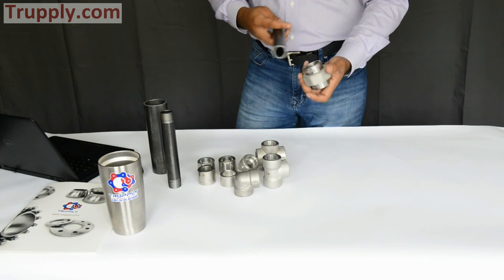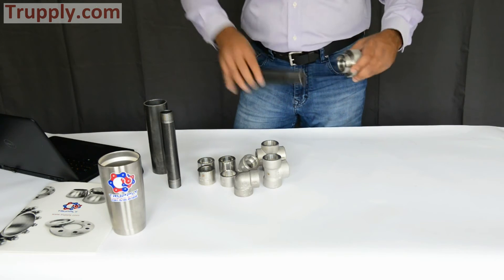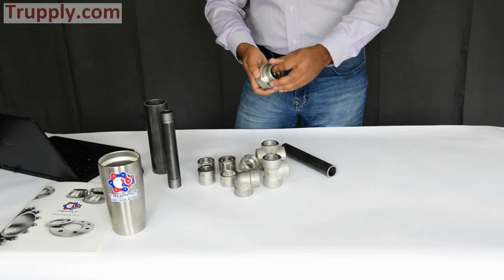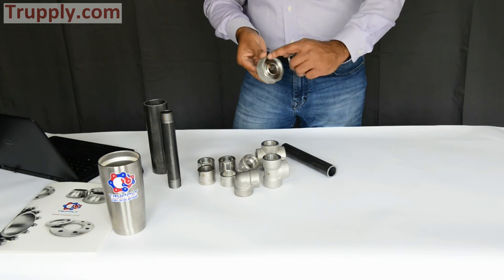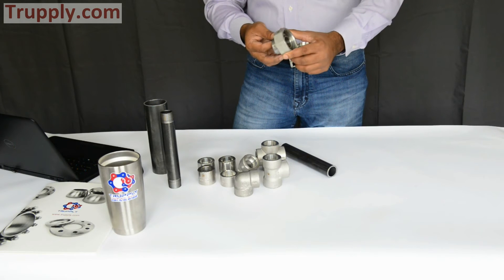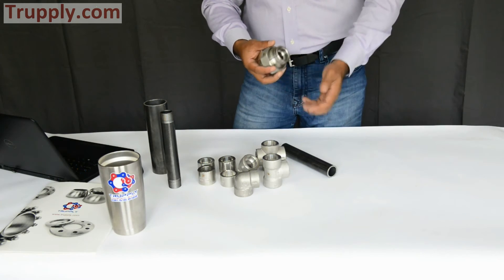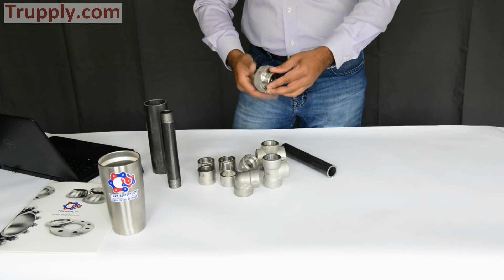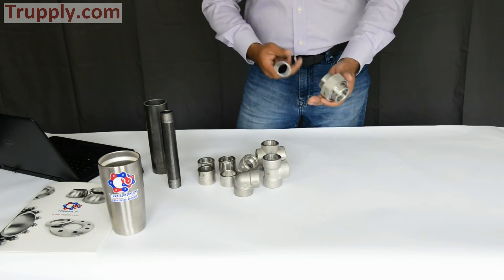This is a socket weld union. One pipe connects here and the other pipe connects here. The benefit of a union is that it's easy to make and break a connection. There is a third sealing component that seals on the face, and a nut that tightens everything together. Once both sides are welded, you can tighten the threaded nut to pull the connection together and make it tight.